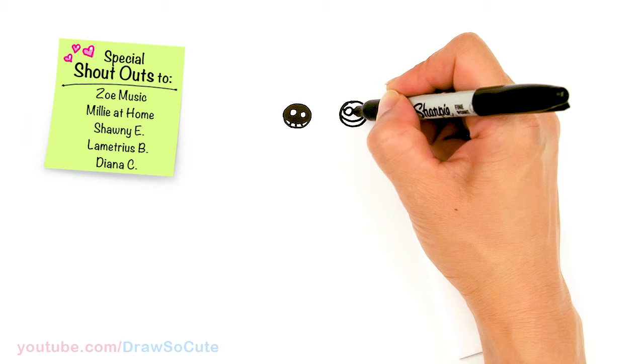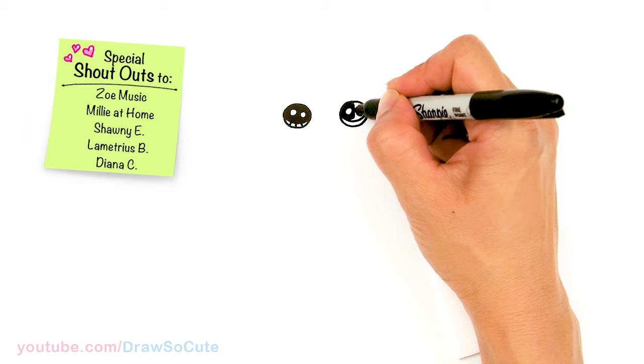Thank you for all the love you've given me for all the puppies I've drawn so far. If you love dogs, please make sure to check out my DraftSake Cuties Dogs playlist.